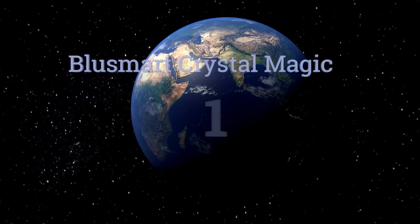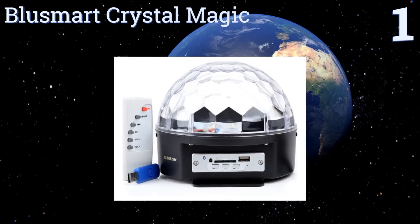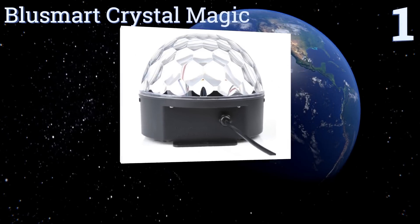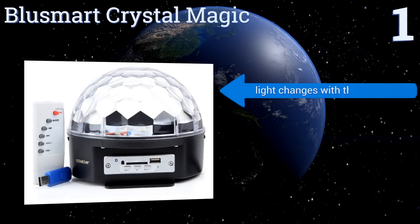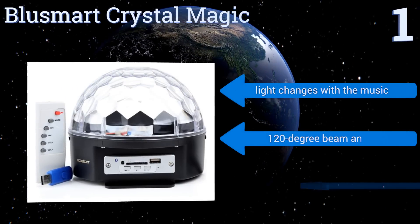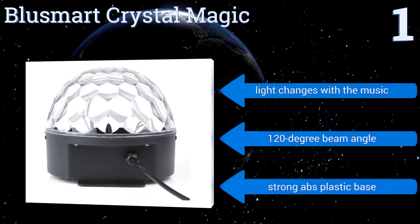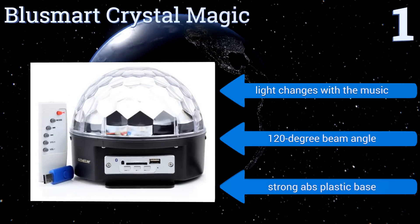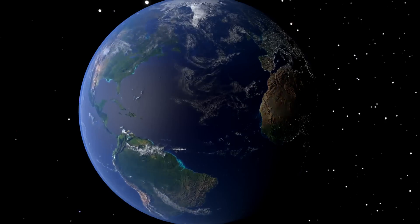Coming in at number one, combining the vintage ambiance of a disco ball with modern capabilities, the Blue Smart Crystal Magic is Bluetooth ready and has SD and USB ports, offering you several ways to play music from it. It also has a remote control and track skip buttons on the lamp. It features a light that changes with the music, a 120-degree beam angle, and a strong ABS plastic base.